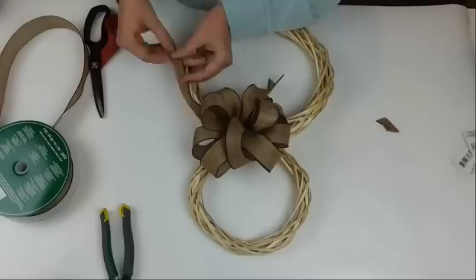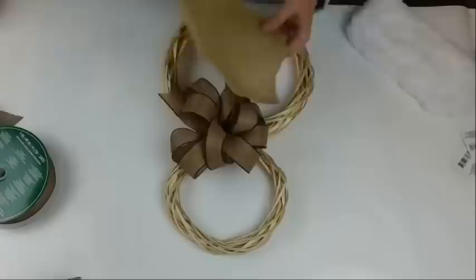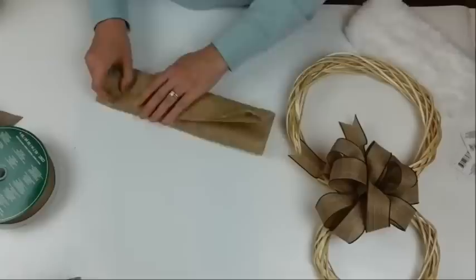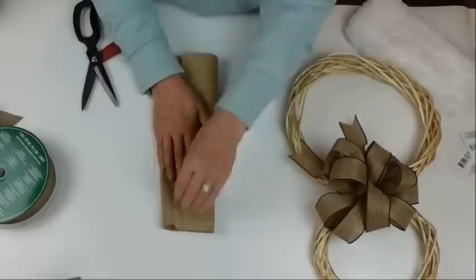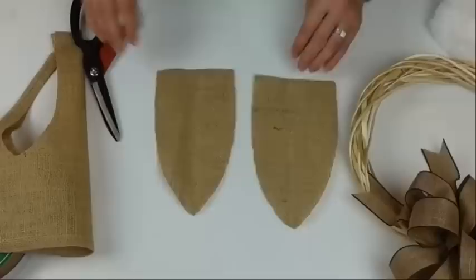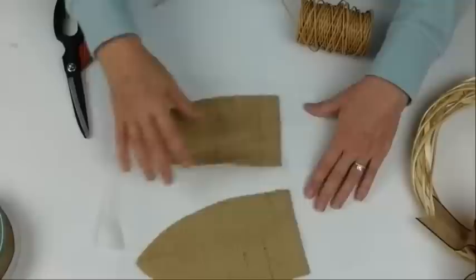I'm dovetailing the ribbon ends by folding in half and cutting at an angle, with the shorter part of the angle on the folded edge. Then I'm taking a piece of burlap, folding it to double up and keep it symmetrical, and cutting an ear shape — making our little bunny ears. I considered weaving the paper-wrapped wire through the burlap but decided that would just unravel it.